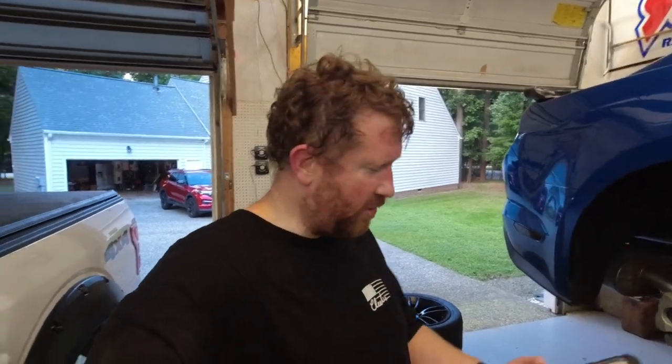All right, guys. Welcome back. That was a little more time-consuming than I thought it was going to be, and I really just didn't have the ability to hold the camera and do it all. Everything required both my hands. And I don't have a headset to put the camera on yet, so I'm just going to have to kind of show you what we did.